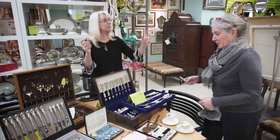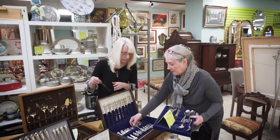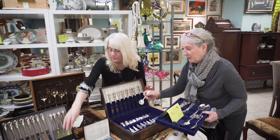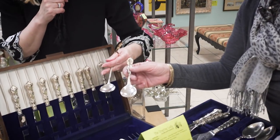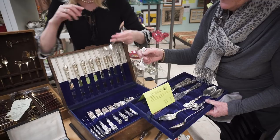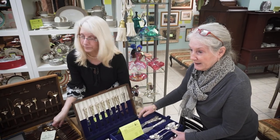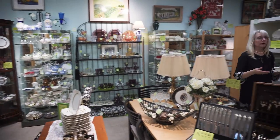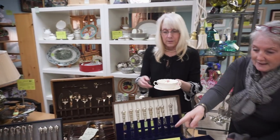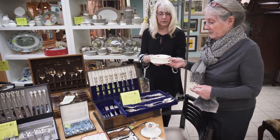Then we have soup spoons, dessert spoons, and bouillon spoons. Bouillon spoons have a round bowl, and so do cream soups. This is a cream soup. Bouillon spoons are smaller — they have a smaller bowl — because bouillon was served in little cups with double handles. And we have one here. So this is a cream soup spoon, and it's a large one. Bouillons are much smaller, like a teacup, but with two handles.